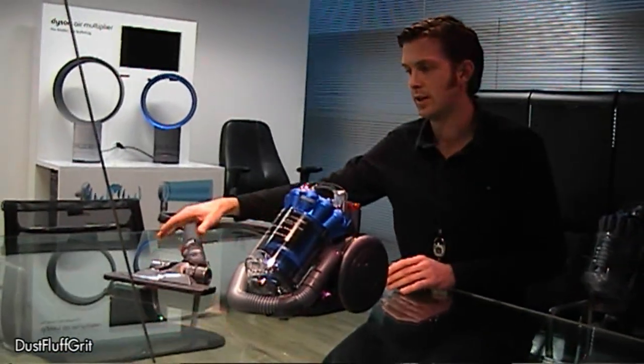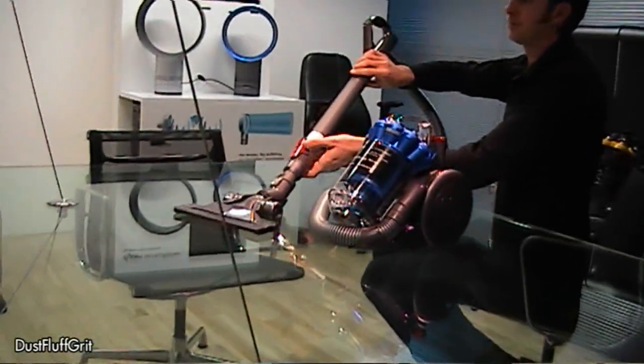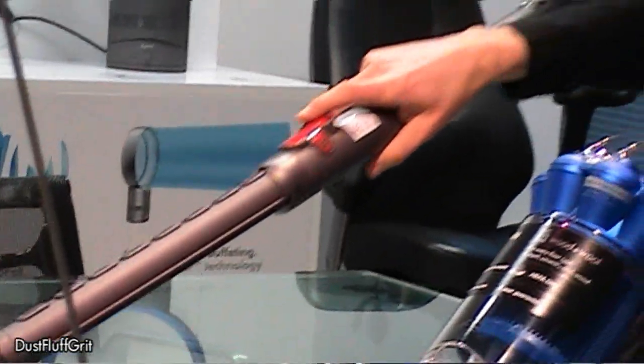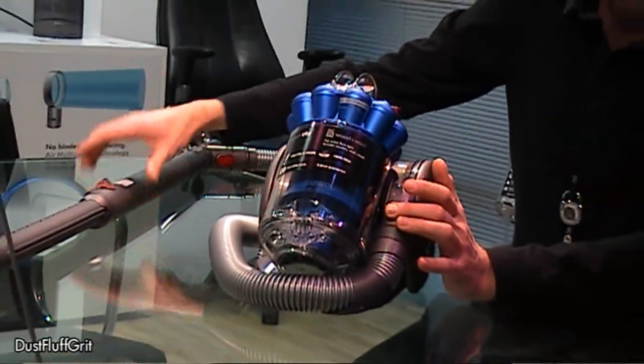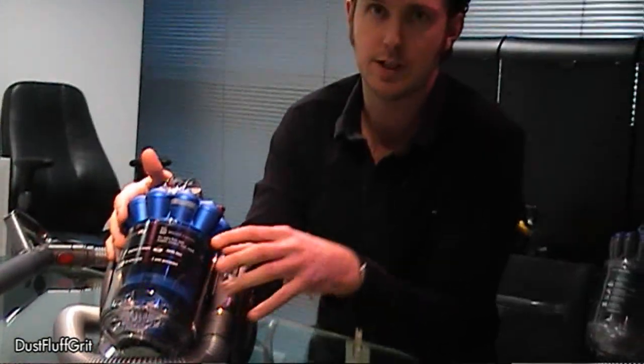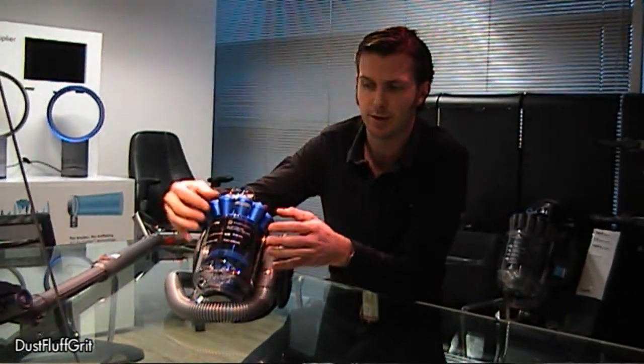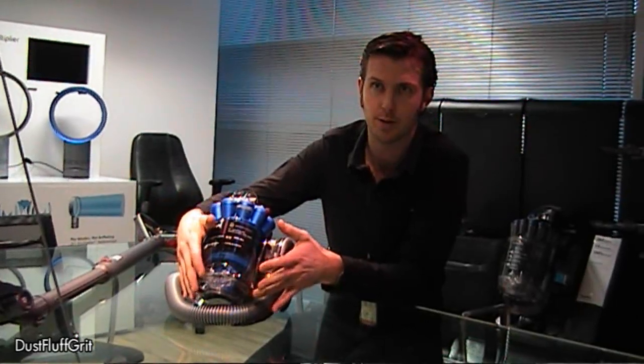We're sucking the dirt up from the carpet through the telescopic wand here, through the hose, whereupon it enters the cyclone. The first level of separation is the exterior cyclone, which is otherwise known as the bin, where the larger particles of fluff and debris are thrown to the outside and drop down into the bottom of the bin.